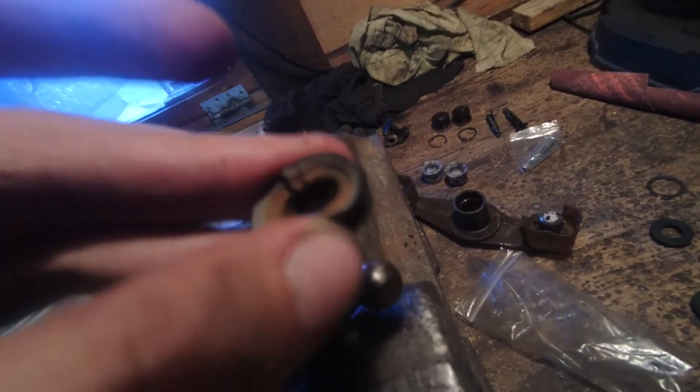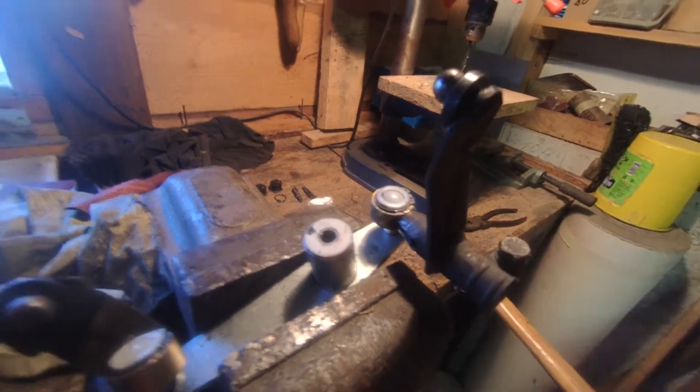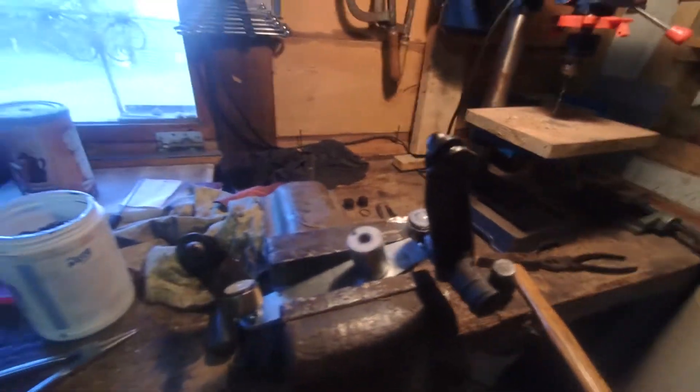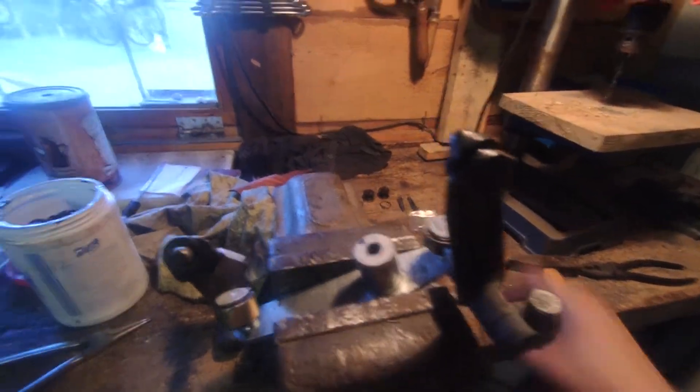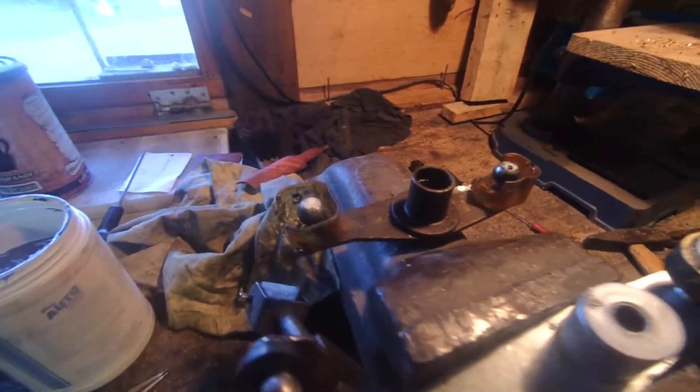The little bushings for the selector rod were also pretty shot, so I just used some others I had laying around. Everything is working nicely. I cleaned everything up a bit more, and it was time to put it back in the car. Here is also the old shifter — pretty nasty as you can see — so yeah, looks pretty mint now.